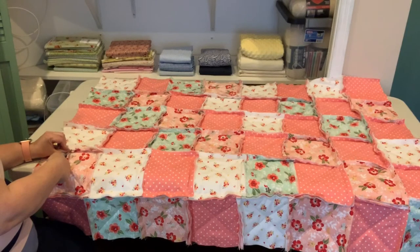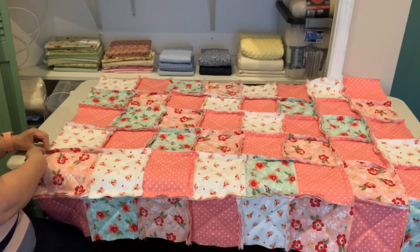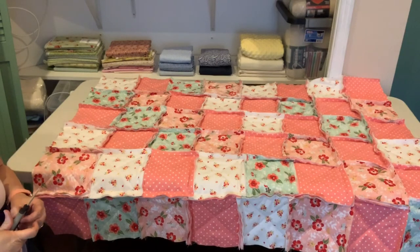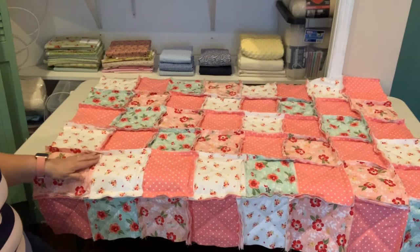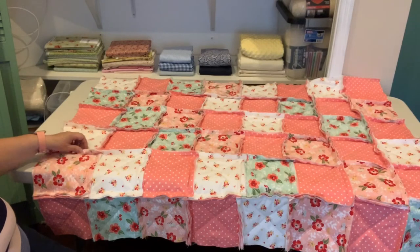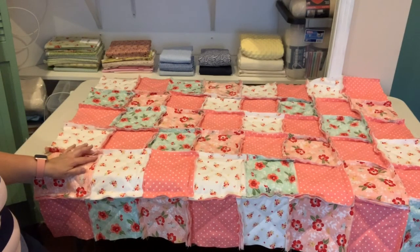I usually wash the quilt twice. Shake it out before putting it in the dryer because a lot of loose threads will come out and you don't want those in your machine. Wash once on a gentle cycle, shake it out outside, then dry, and wash and dry again. That will help get rid of all the loose frays. Just snip snip snip each row until you're done — and that's really all there is to this rag quilt.